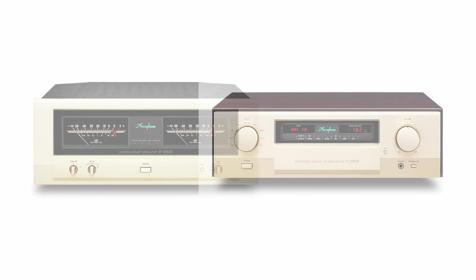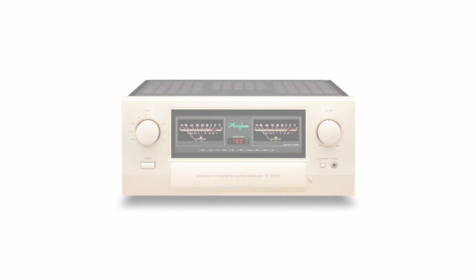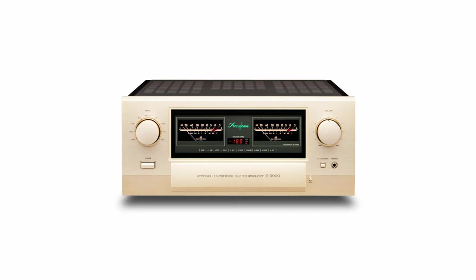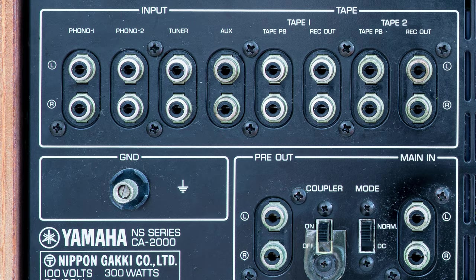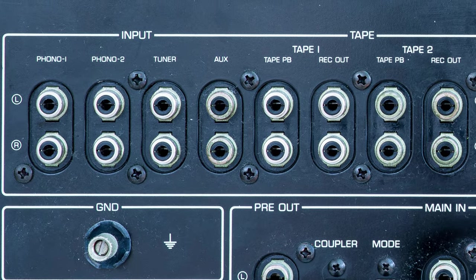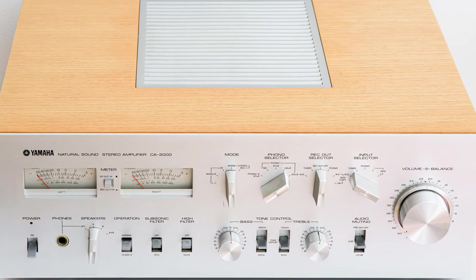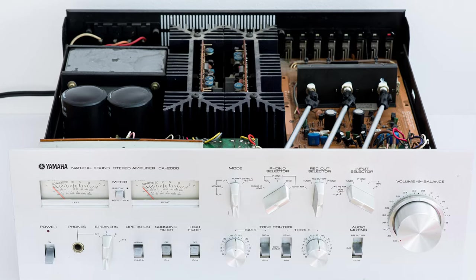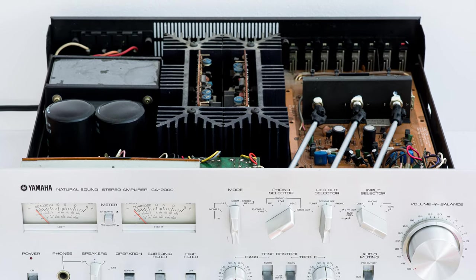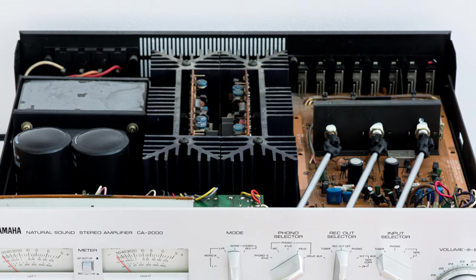An integrated amplifier is essentially a power amplifier combined with a pre-amplifier. That means you've got a power amplifier with volume control and lots of inputs and outputs for connecting many different devices like cassette deck, turntable, tuner, etc., all in one chassis instead of two. Integrated amps are generally inferior to power amps in terms of sound quality, since manufacturers have less space inside the chassis to work with compared to selling power amps and pre-amps separately. They are also a lot cheaper.